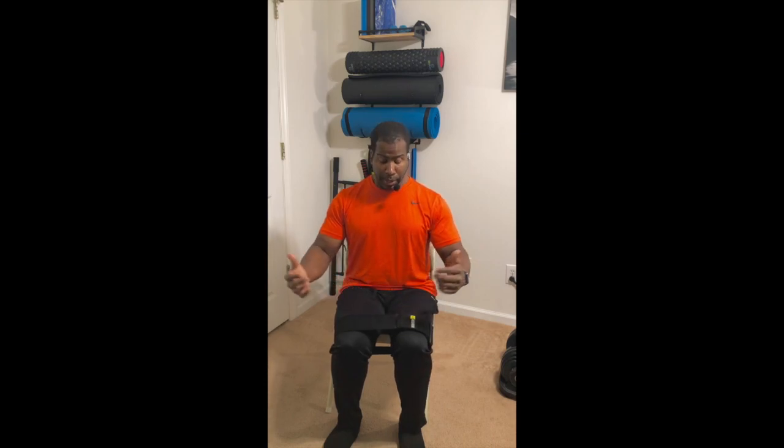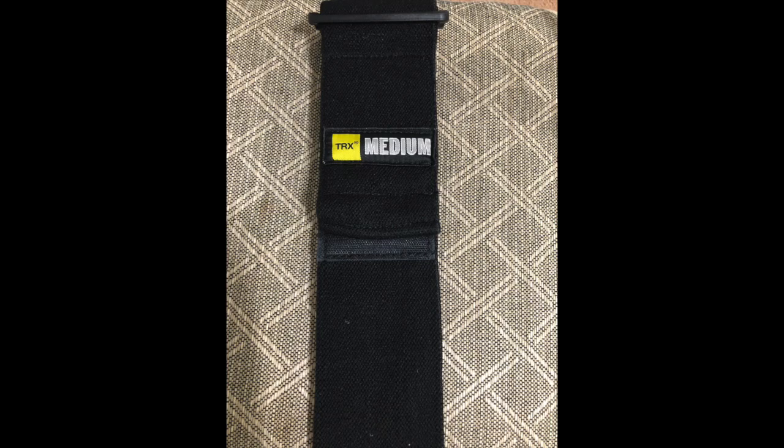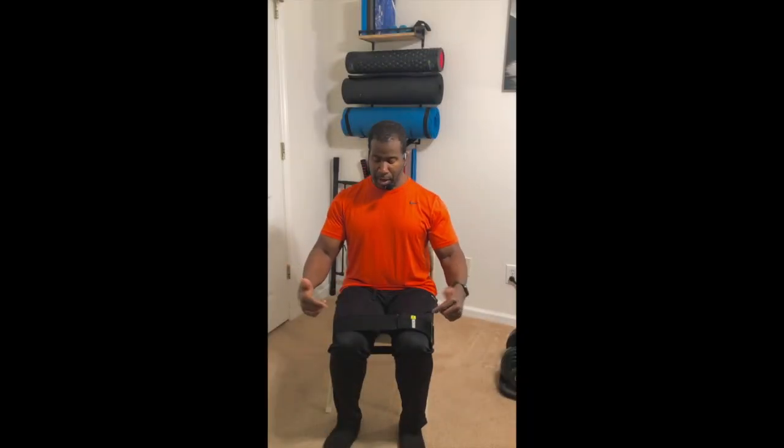Hey there, Coach E here with another tip to help with your walking. Now this one requires you to use a resistance loop. I'm using the Medium Tension by the brand TRX, and what you want to do is sit down,